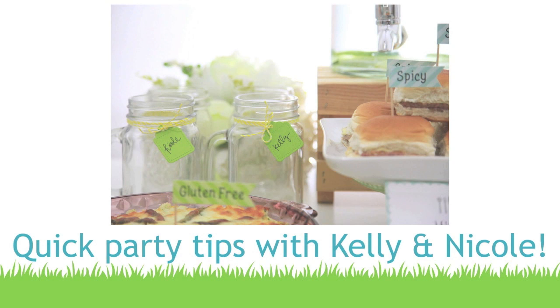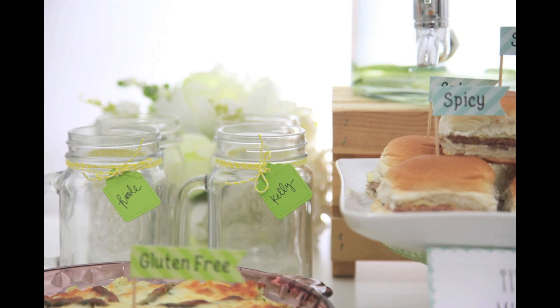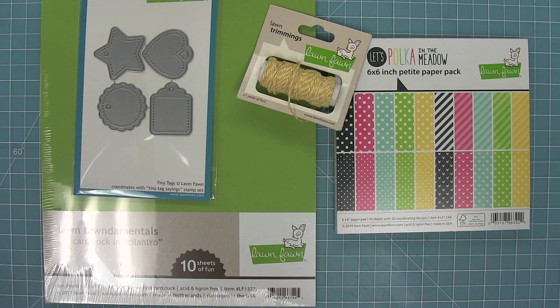Hello and welcome to another Lawn Fawn video. Today we have some quick party tips all created by Nicole, but I'm going to be doing the video so it's a little bit of a collaboration here. You can see all of these fun, cute ideas for creating an awesome barbecue party. We're going to be using some cardstocks, some dies, some twine, and having a lot of fun today.